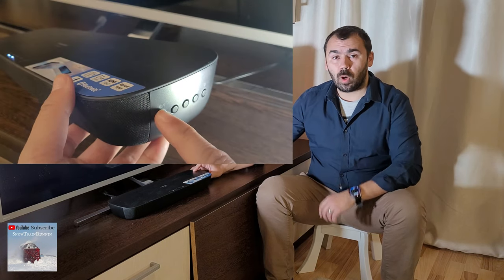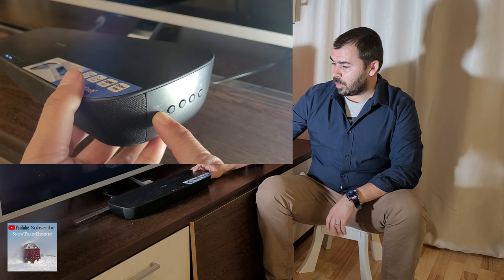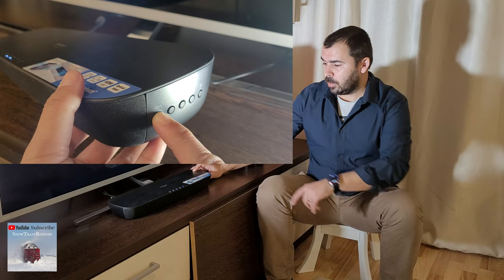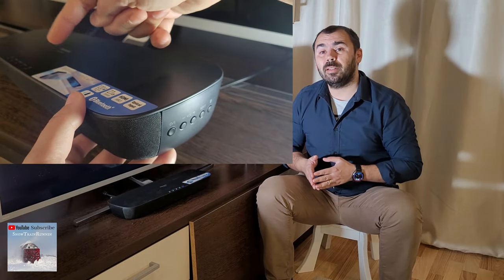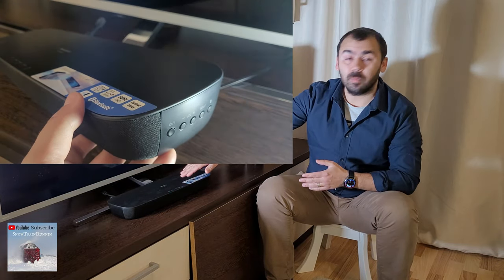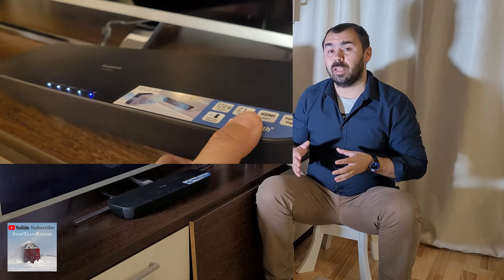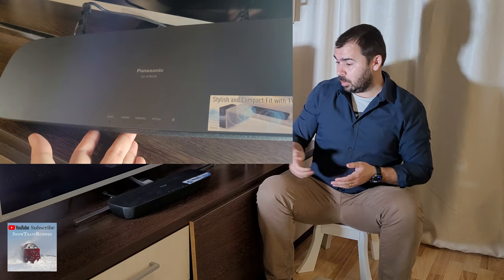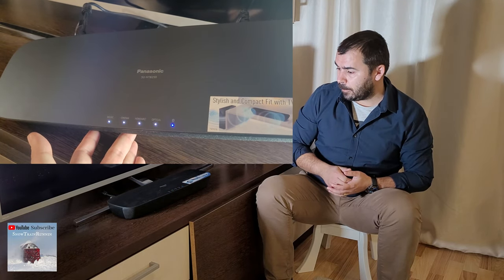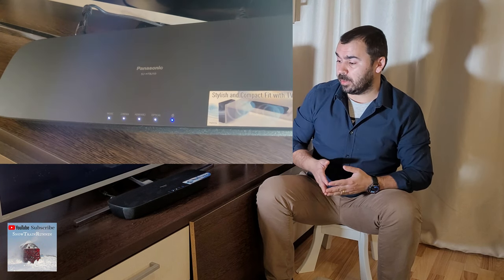You will see that the LEDs on the top of the main unit will start flashing for about a couple of seconds, and after that the reset is done and you are ready to go. They are solid now.